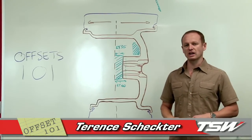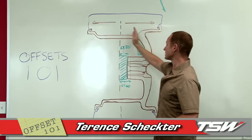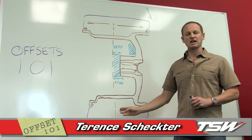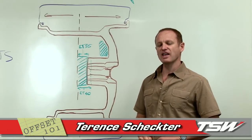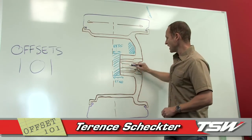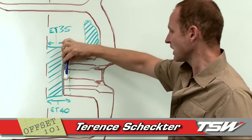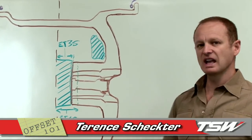The way you establish an offset on a wheel is you take the center line of the wheel starting from the bead seats, measure across to get a dead center line, and drop it down the middle — that is your zero offset. You then measure the distance from that center line to the pad of the wheel, and that is the offset. If this pad was right there it would be zero offset; it's over here, so it's 35. If it followed this dotted blue line it would be 40 — shave five millimeters off the back pad and you'd have a 40 millimeter offset wheel.